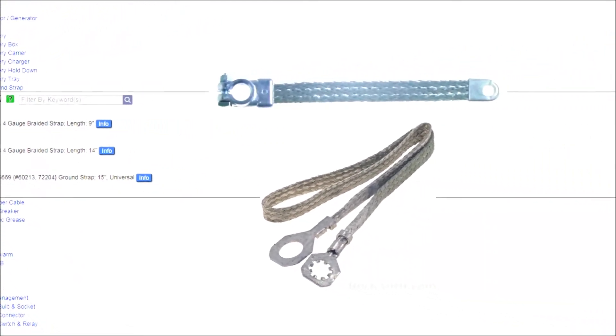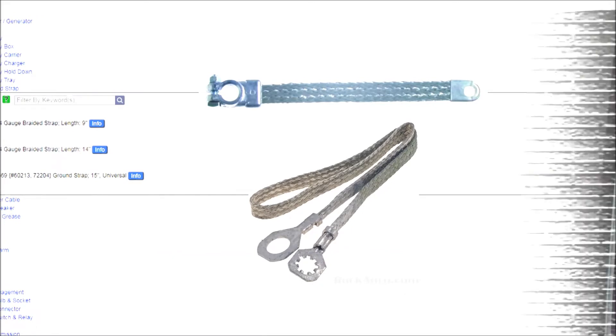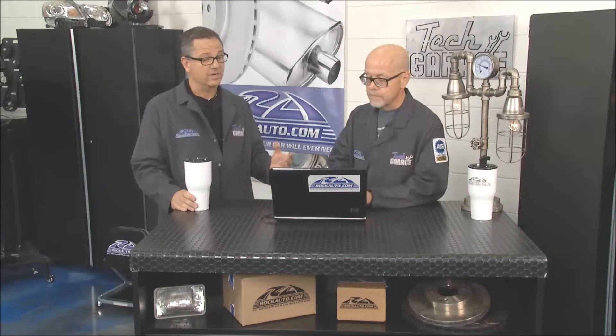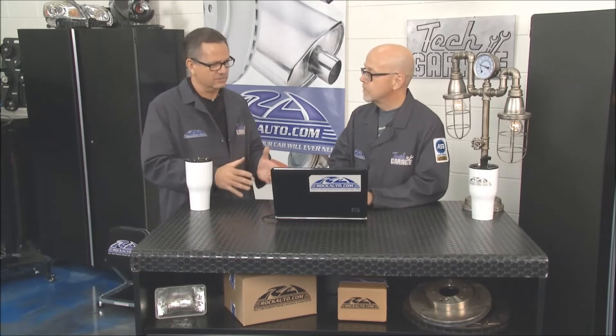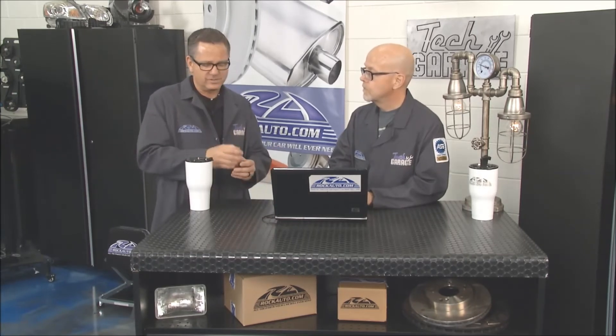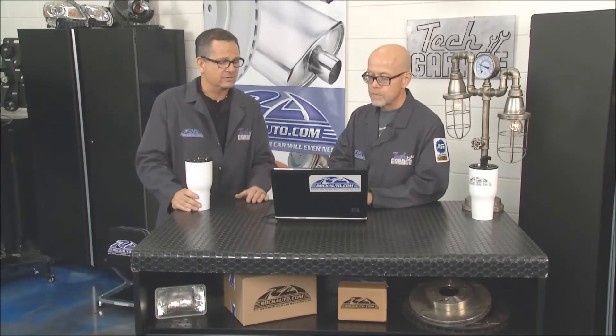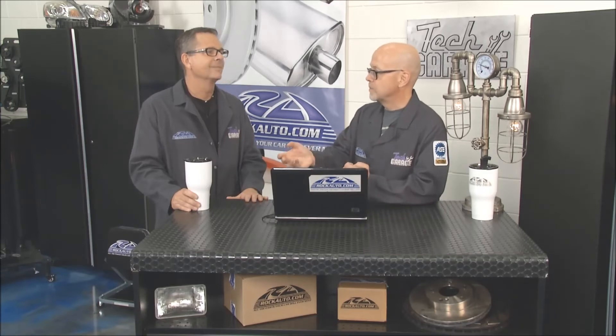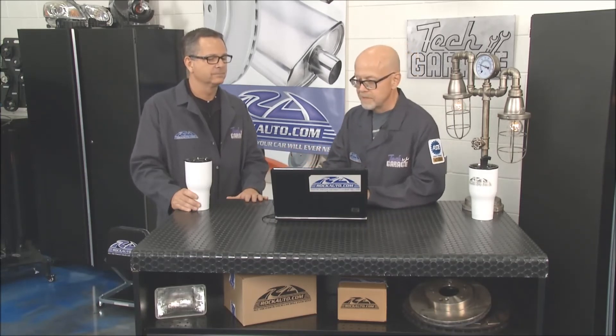Ground straps are something we should mention — grounding is so important, especially on newer cars. You get a little corrosion, rust, and the ground goes bad. Your computers could be not working — just all sorts of gremlins may show up. Voltage drops on the ground side — people misconceive that all the time. It's just as important as the positive side. We start losing voltage there, components are starving for voltage, they're wearing out. You got ground straps as well? Yeah, we have ground straps. We send out a newsletter twice a month where we covered topics like this, and grounding was explored in detail — is it okay to run another ground wire, or if you run too thin a gauge ground wire and bypass things, that wire will burn up and you might create more gremlins.